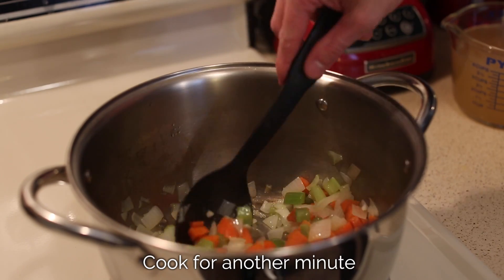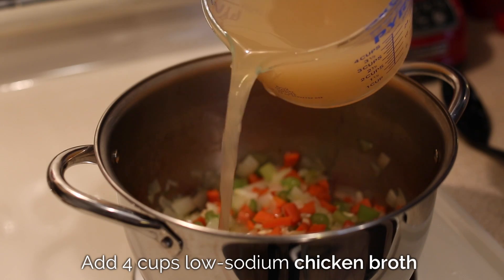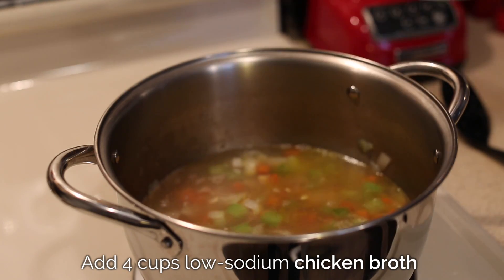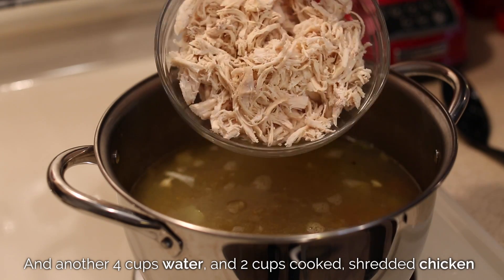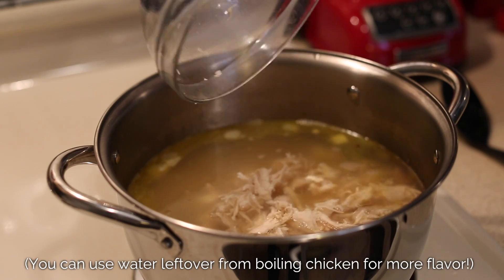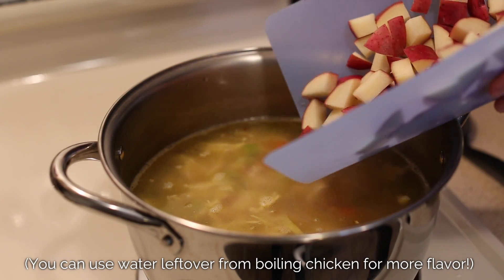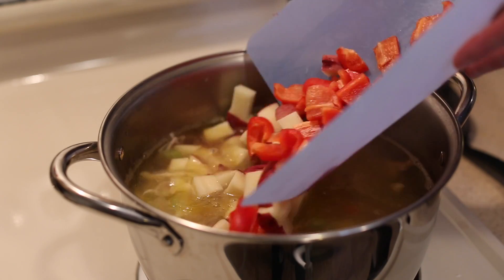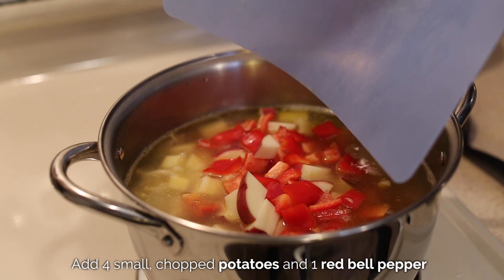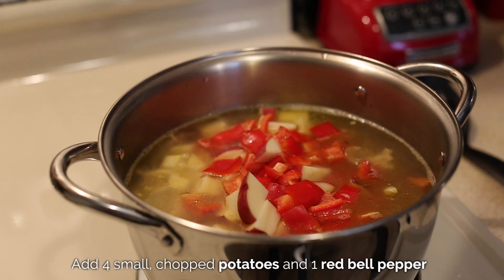Now I'll add in four cups of low sodium chicken broth, an additional four cups of water, and two cups of cooked shredded chicken. For extra flavor, I'm using the water left over from boiling my chicken. We'll also be adding in more vegetables: four small potatoes, which I prefer to leave the peel on, and one red bell pepper, chopped, which I think adds great flavor and some really nice color to the soup.